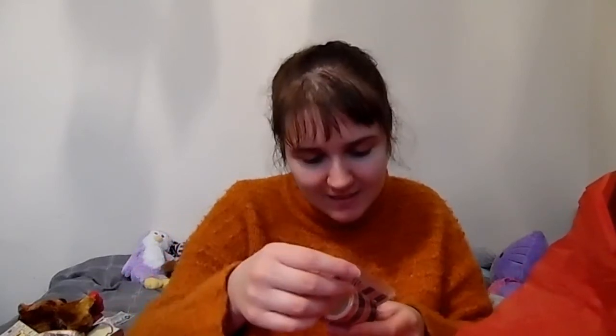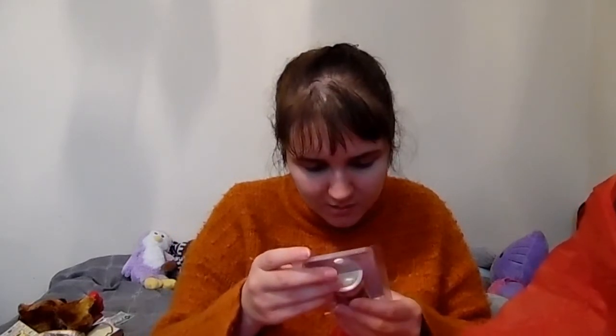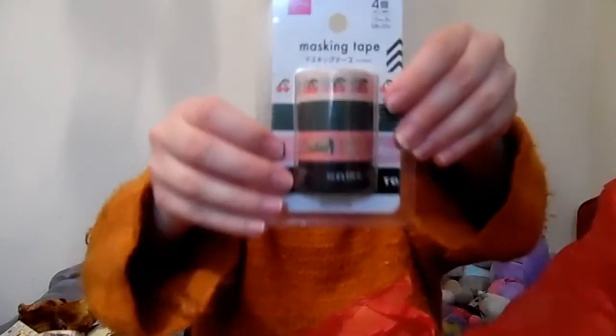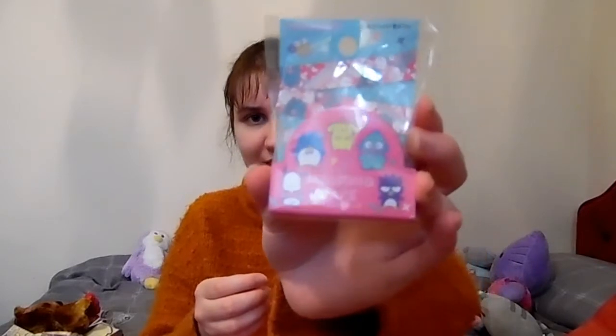More washi tape! There's a gaming one, a cassette one, and one that says 'High Score' — these are all like video game themed ones, I absolutely love it! And then some masking tape with other Sanrio characters — I love it so much. I actually really needed more washi tape, so this is like perfect.